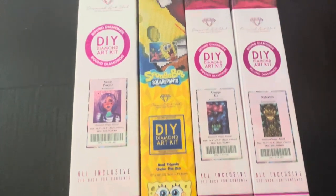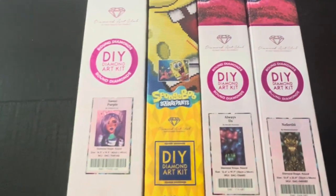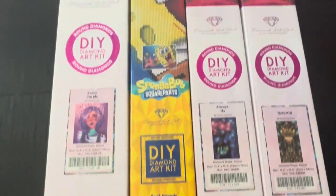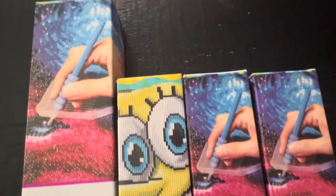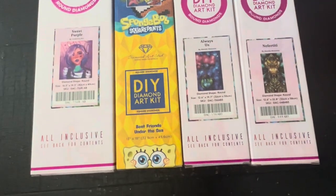Alright, these are the ones that I got. I would consider them snack size and round, which are really easy. SpongeBob is just a little treat for myself since those were my favorite cartoons growing up and I want to have it displayed in my home office.